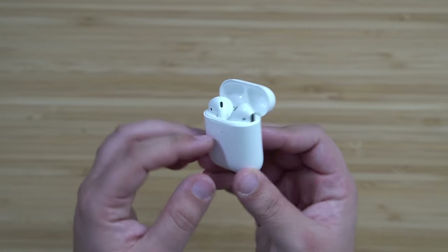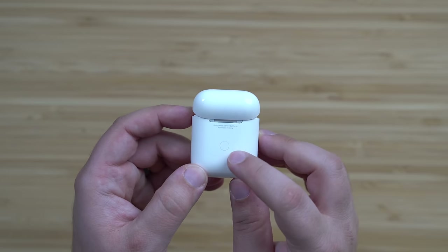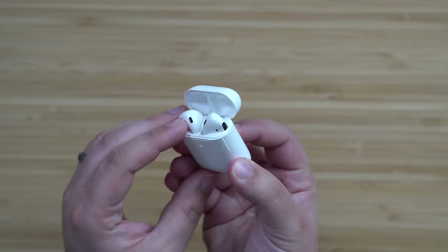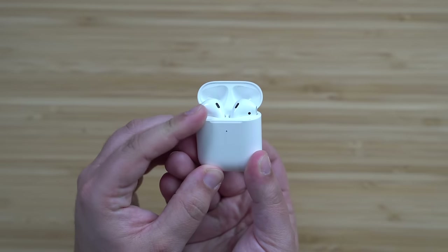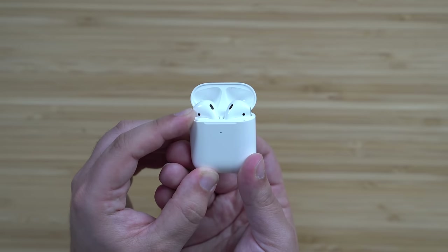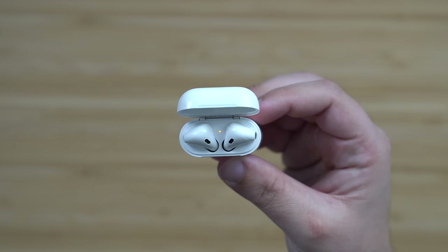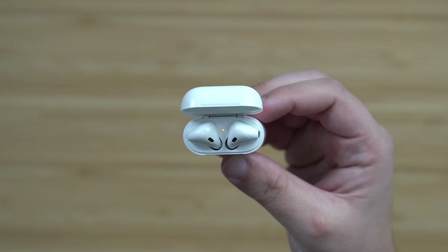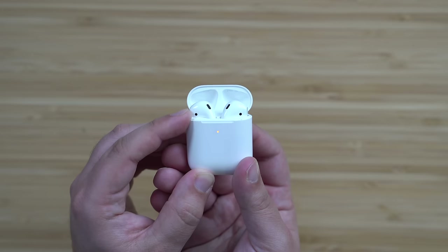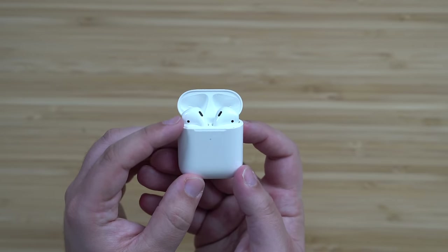Next, place both AirPods back into the charging case and then find the small button on the back of the case. Open up the lid and press and hold that button on the back of the charging case for around 15 seconds. If you're using a first-generation AirPods charging case — the one without wireless charging — the case's internal light between the AirPods will flash white and then amber, indicating the AirPods have been completely reset. If you are using AirPods 2 with a wireless charging case, you can find this light on the front of the case.